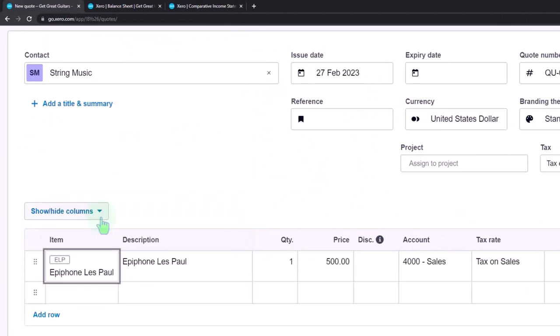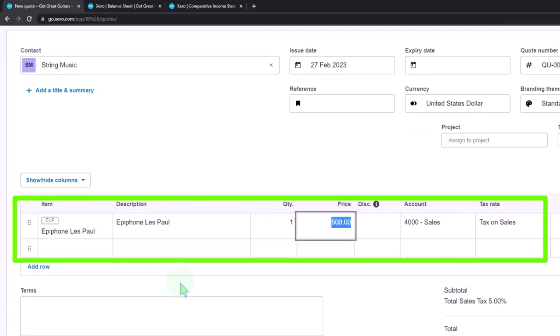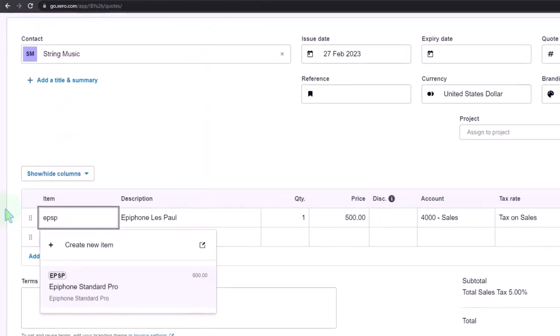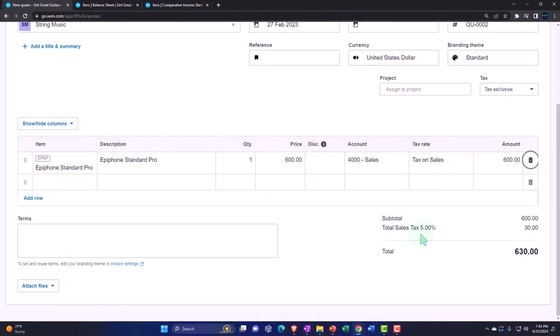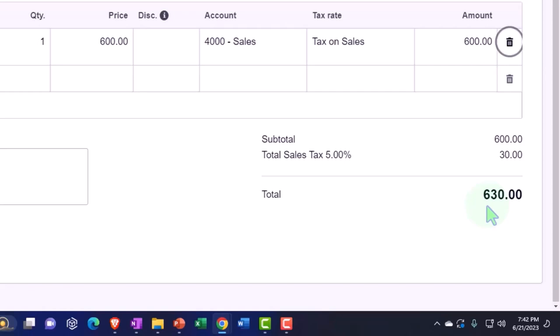Down in the line items, we're going to say they want an Epiphone Standard Pro — let's say they want that one. Tax is being included automatically, just like it would on an invoice, so we can give them the total including tax. If they want us to hold that guitar — say they're coming into the shop — we're going to say that's great, but you'll need to give us a down payment to lock it down.